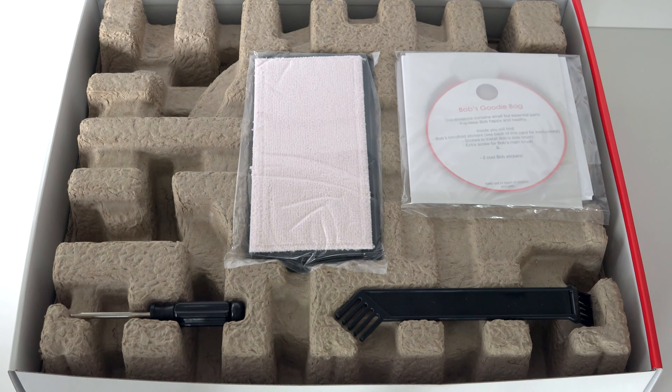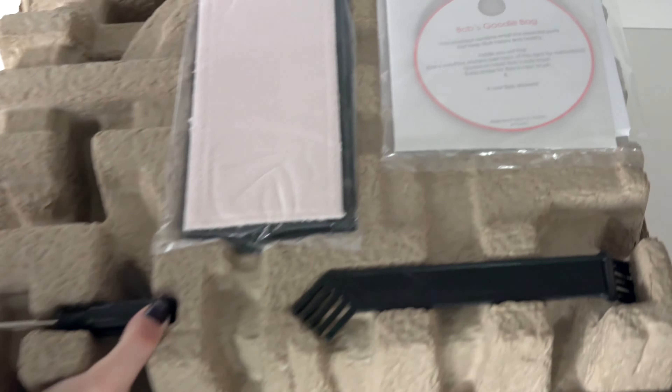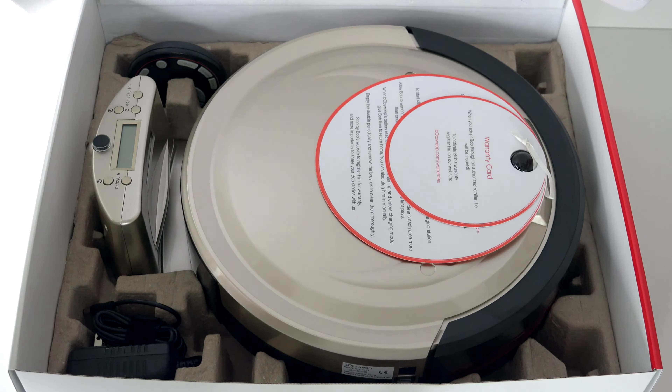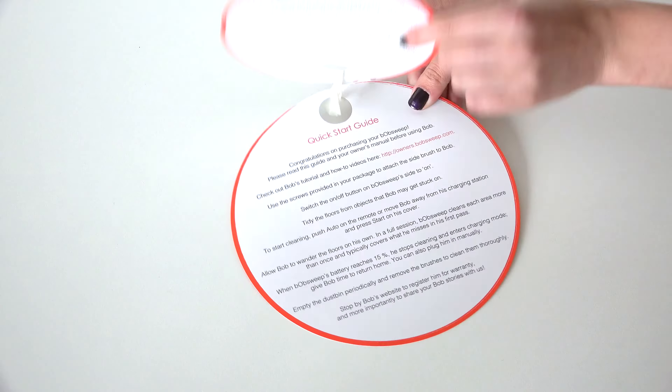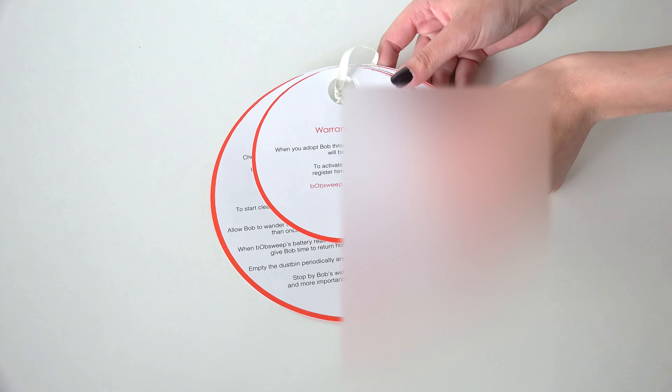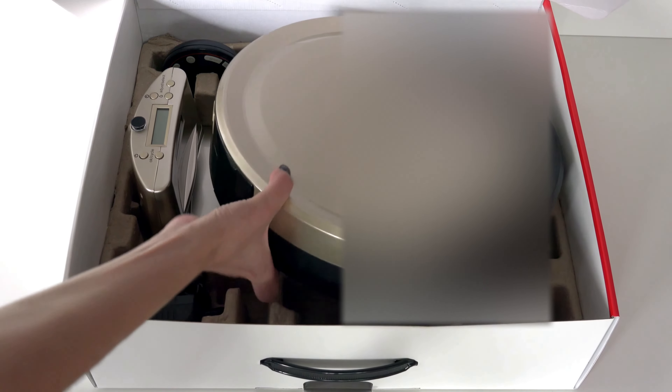Remove the top compartment. Inside Bob's box, you will find your warranty card and quick start guide sitting on top of Bob.